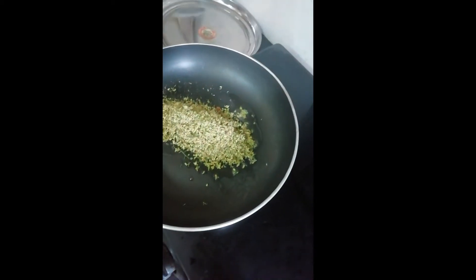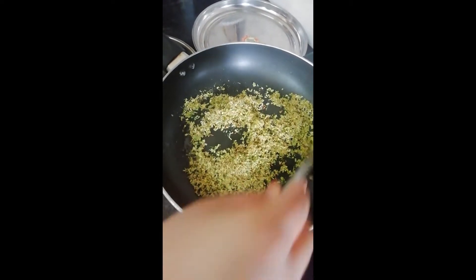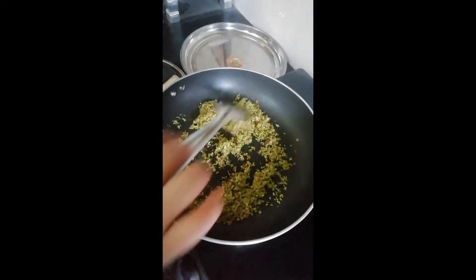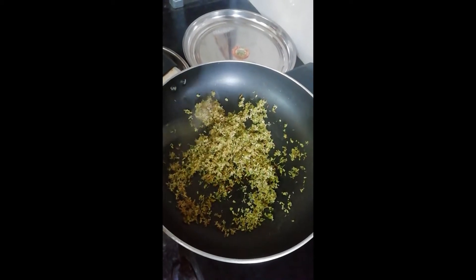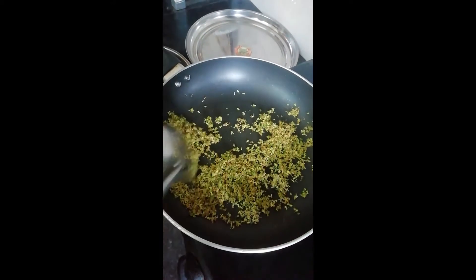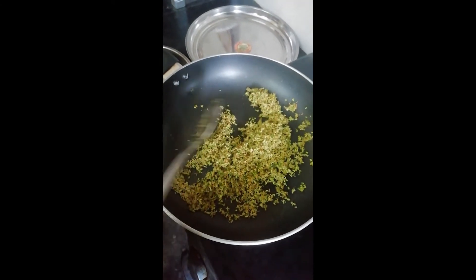Now we'll put our flowers in quickly. Now we will mix it nicely and properly. We must wait until this gets roasted — it must turn into a brownish shade. Mix it a bit like this. I can already smell it.